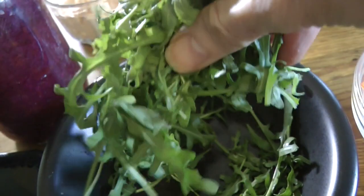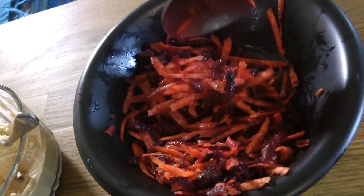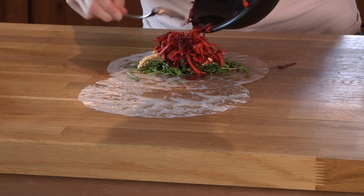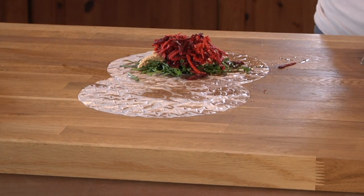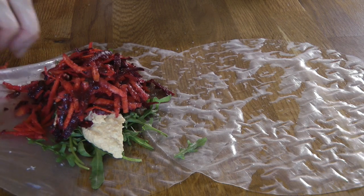Now for the filling: a nice bit of greens, some smoked paprika hummus that I made, and this gorgeous gingery raw slaw. I'm going to put a good amount in there, and a nice little sprinkle of sea salt on top if needed — you might not need it, just see how you go.